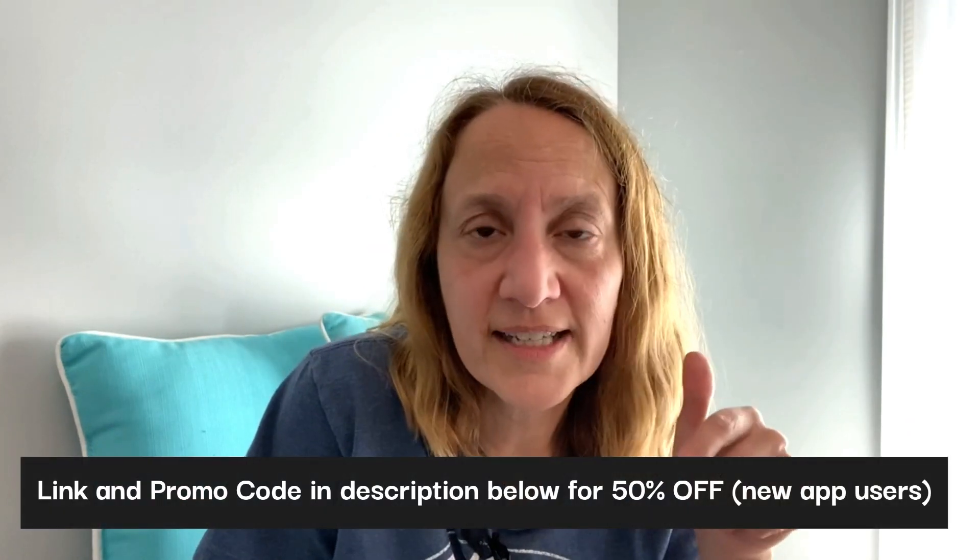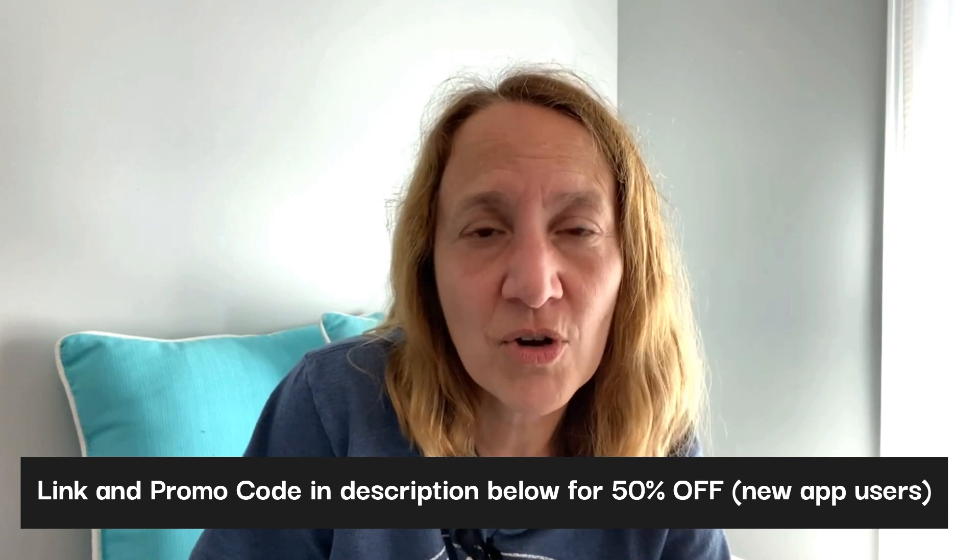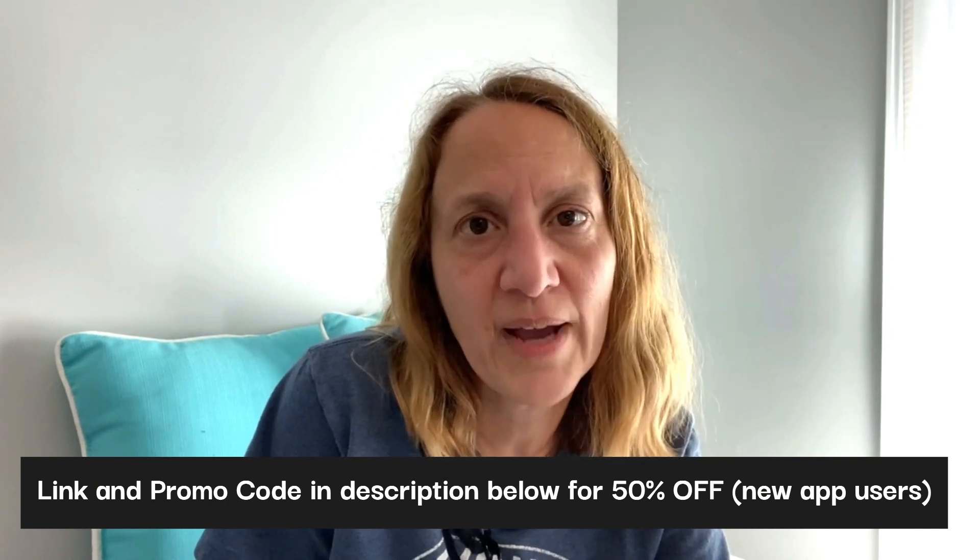It is so much fun to shop on Temu. Temu is a really great resource for bargain prices on household supplies, craft supplies, cleaning supplies, clothes, organization, fashion — they have so many things. I am definitely going back and hitting up the craft supplies some more because I am super impressed with what we just got here. This is an amazing haul. If you have not used it yet, definitely check it out — follow our link in the description and use our promo code and you will get an extra 50% off if you're a new app user. They will also send you a $100 coupon bundle afterwards. Thanks so much for watching — we'll talk to you guys in the next one. Bye.